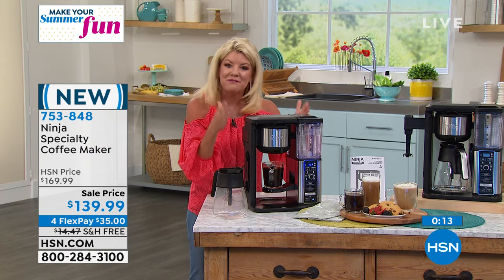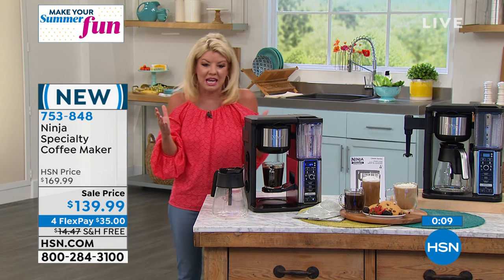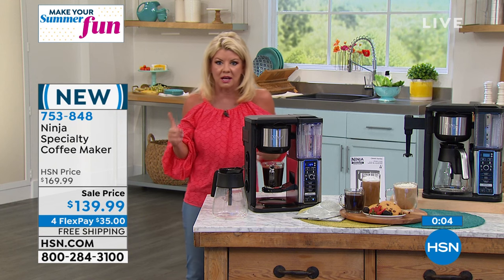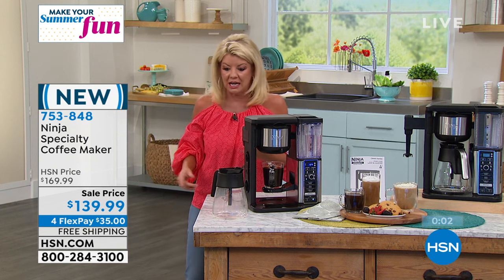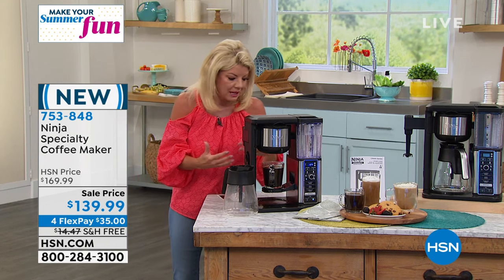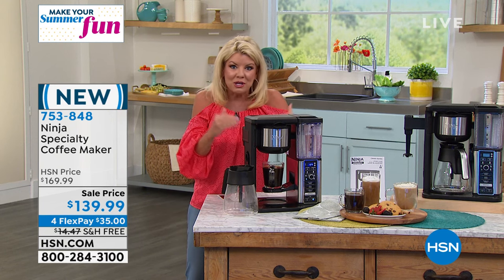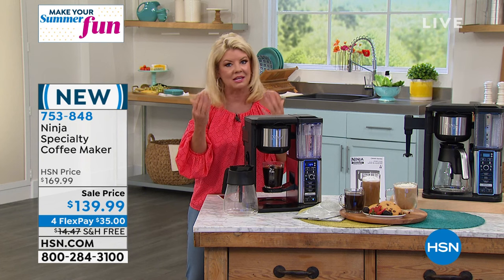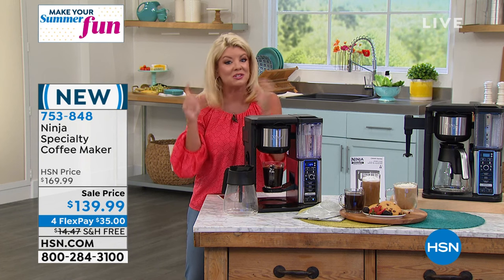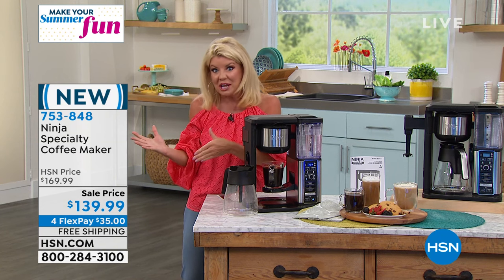My producer was just saying he's getting this — he said it's genius, it does everything he wants. He loves iced coffee, loves a single cup, and when entertaining he wants to do an entire 12 cup carafe — it does that in a matter of seconds. It does the frothing, and he loves cappuccino. This is that one unit. It's the Ninja name, and when it launched it was $169. Shopping with us here at HSN, it's featured at almost $30 off.